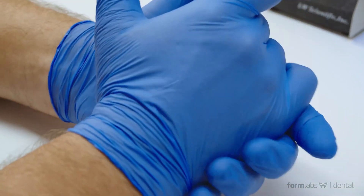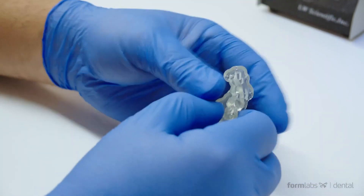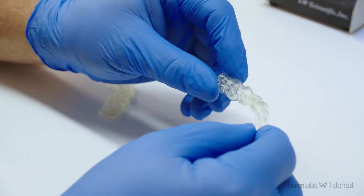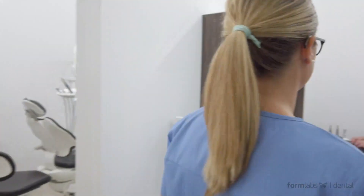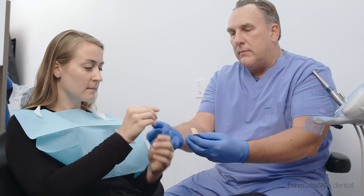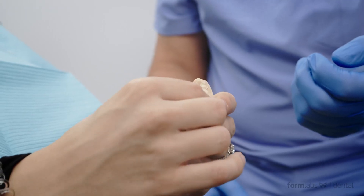Light touch supports make removing support structures easy and leaves virtually no marks on the part's surface. The Form Wash and Form Cure integrate perfectly with the Form 3B and make washing and curing printed parts a no-brainer. Optimized settings for each material take the guesswork out of post-processing, leading to a streamlined end-to-end solution.